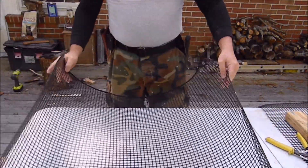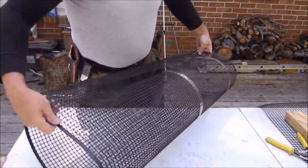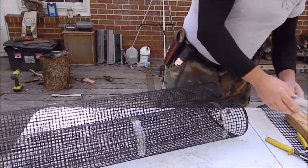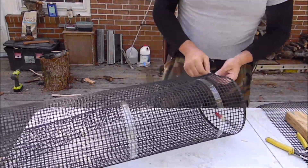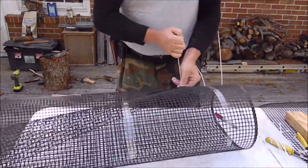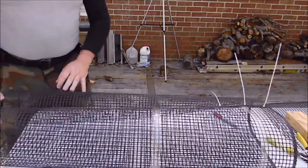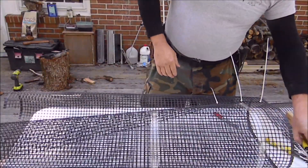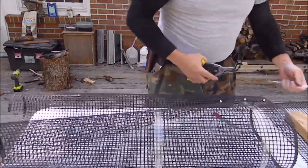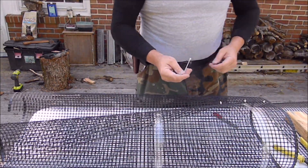Now take it, just like we did with the steel mesh traps — let it overlap about an inch, and then start zig-zagging your zip ties to close it up so nothing can get out once it's in. I'm going about every 2 inches. You'll see it's kind of flimsy — that's because this thing is going to be more like a coffin or torpedo shape, instead of a square like the other steel mesh.